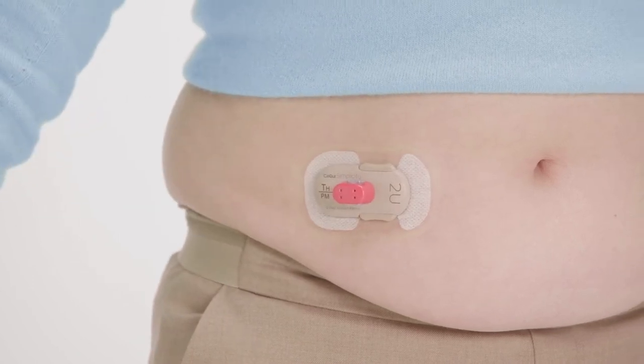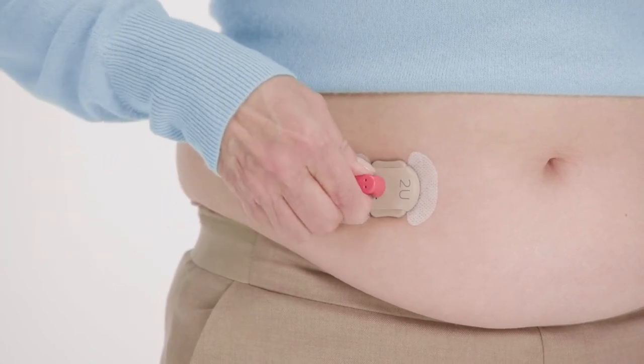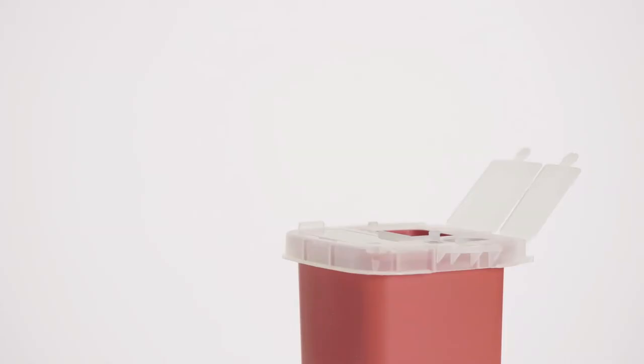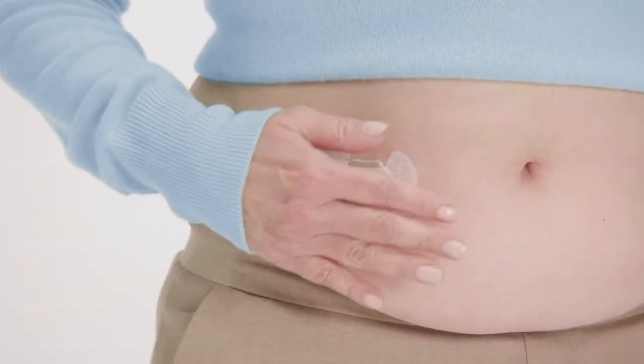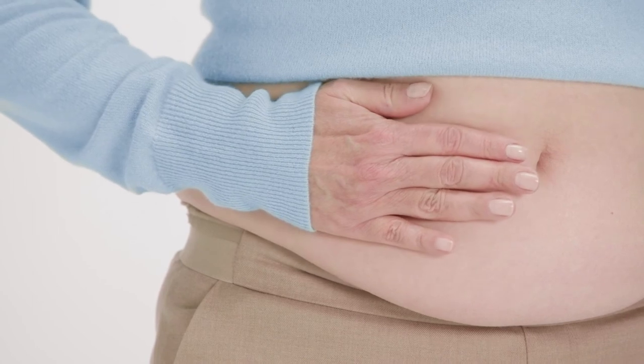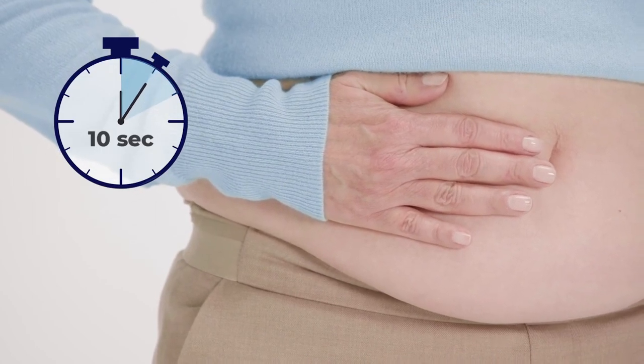The inserter is reusable, so put it in a safe place to be used for future patch applications. To remove the needle, squeeze the clear sides of the red cap and pull it straight out. The cannula stays in your skin. Put the red cap in a sharps container and throw away according to local guidelines. Press down firmly on the patch with the palm of your hand for 10 seconds to secure it to your body.